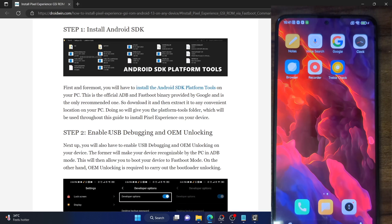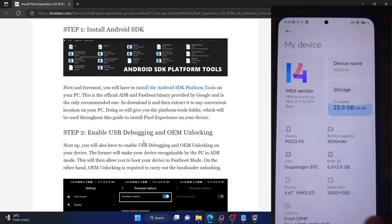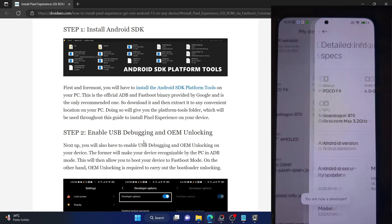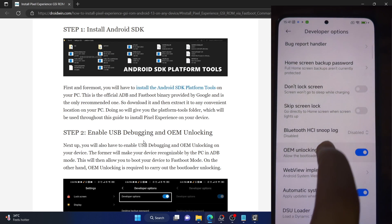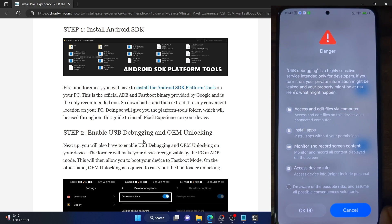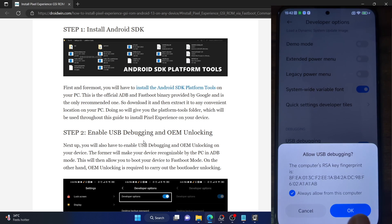Your next course of action is to enable USB debugging and OEM unlocking. Go to the settings menu on your phone, then go to About Phone and tap on Build Number — or the MIUI version in case of Xiaomi phones — seven times. You will get the prompt that you are now a developer. Now go back to Additional Settings, go to Developer Options, and enable the toggle next to OEM Unlocking as well as USB Debugging. You will get a prompt — make sure to check mark 'I'm aware of all the risks' and tap OK. You will also get an RSA key fingerprint prompt, so tap OK once again.